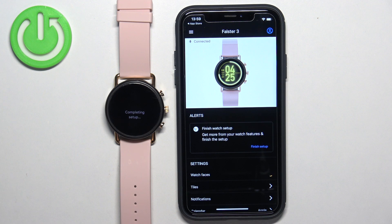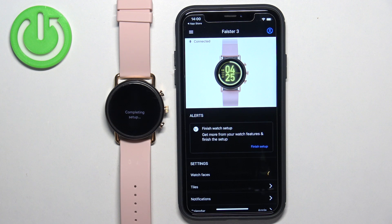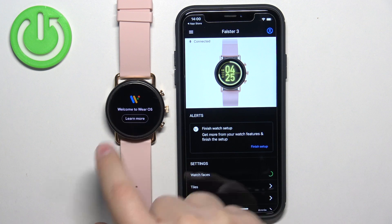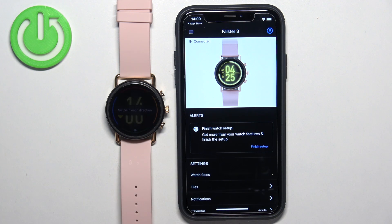At this point, you should see your Folster 3 watch in the app on the device page. We need to wait until the setup is complete on the watch. And after a couple of seconds, you should see the watch face on your watch. The tutorial will pop up and you can tap on Learn More and follow it to see how the watch works. And that's how you pair this watch with the iPhone.